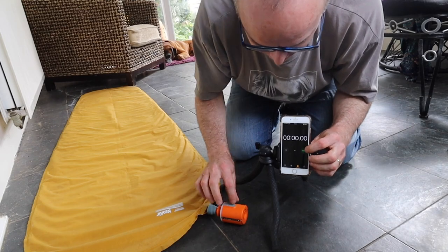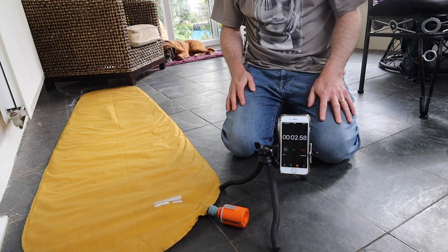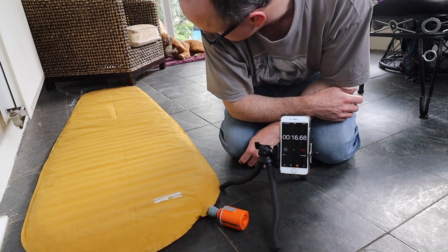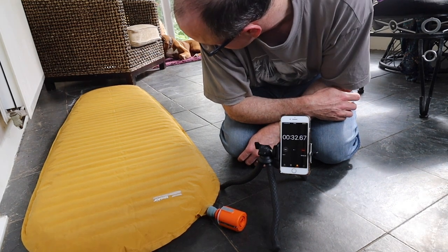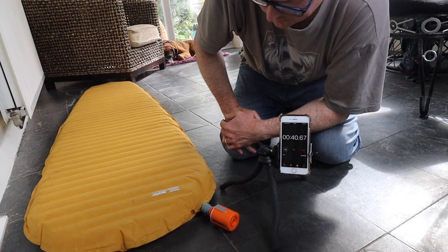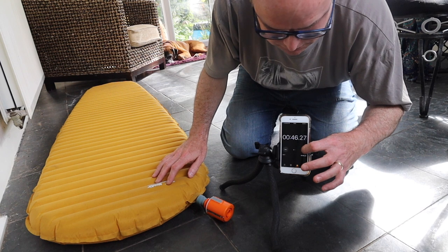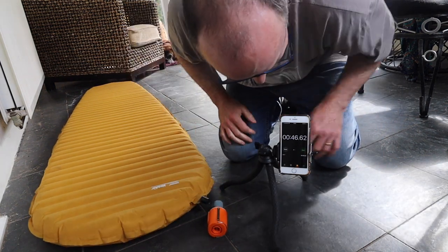Start the clock. Holy shit — 46 seconds. That is quick.